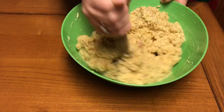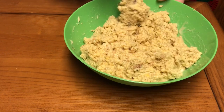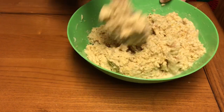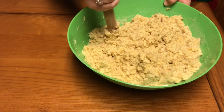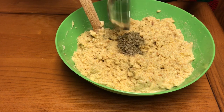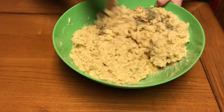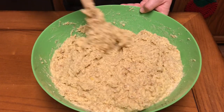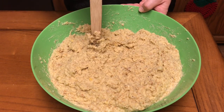I taste mine to see if I have enough sage because I really like sage in mine. But it's your kitchen, so add as much salt, pepper, and sage as you like. I'll probably add the rest of the two tablespoons of sage to give it more flavor — I just like the taste of sage. Okay, we have this mixed together, and I'll be back to show you how I put the dressing and the chicken in the crock pot.